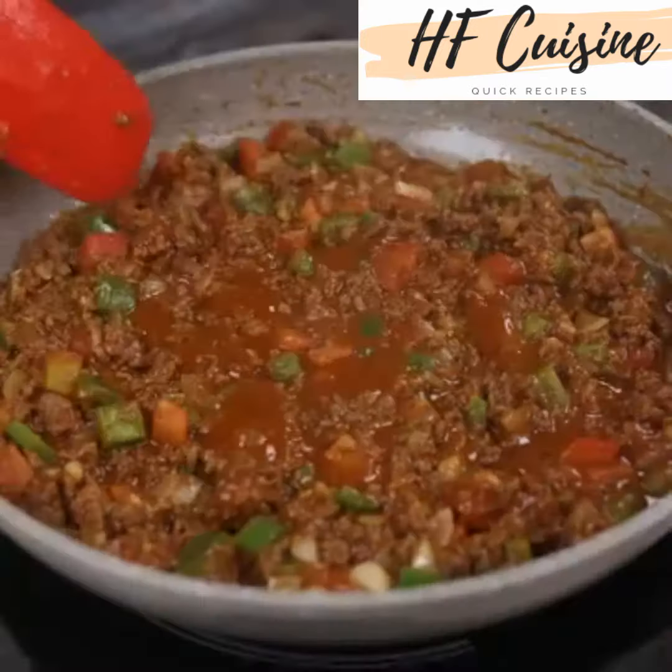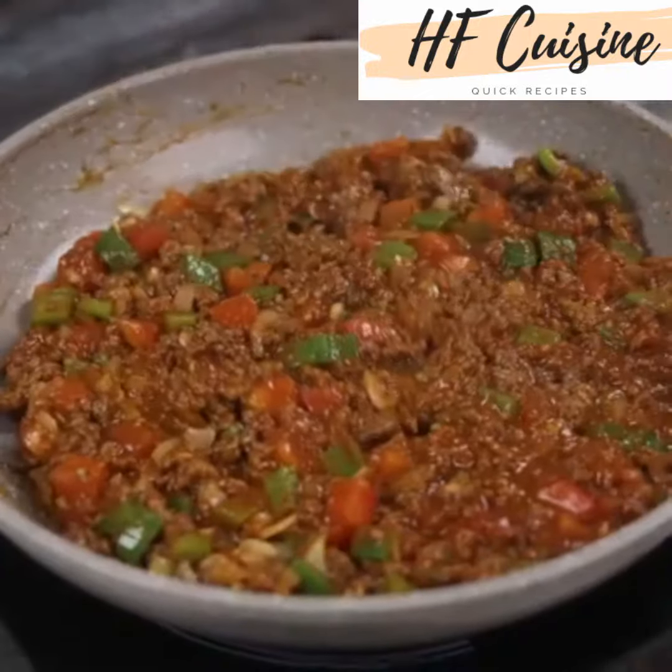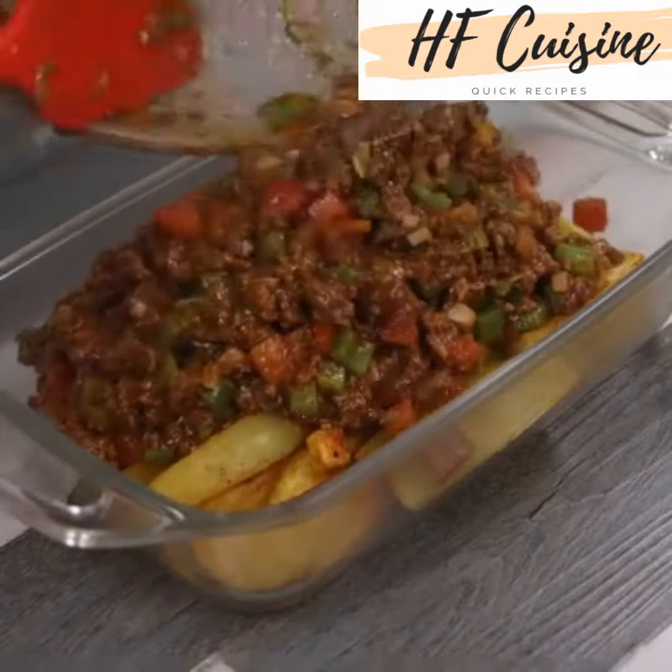Look how delicious this meat is getting! The cooking time has already passed. Take it away and place our meat in the baking pan on top of the potatoes, spread it out well.